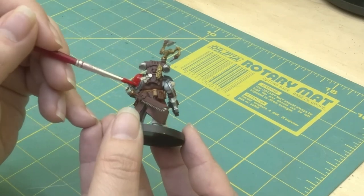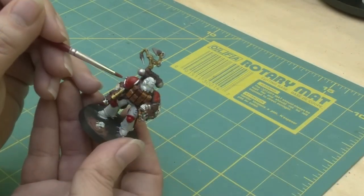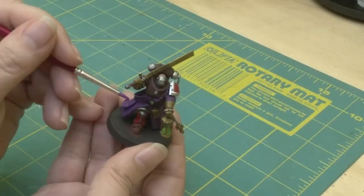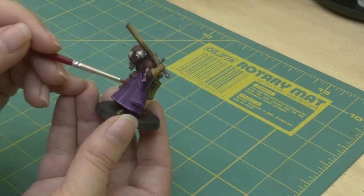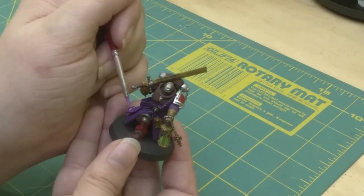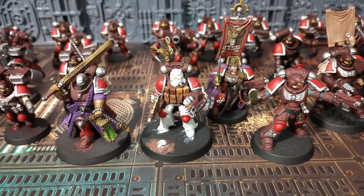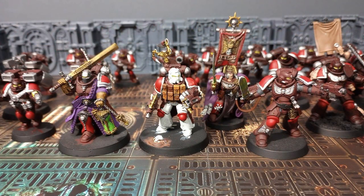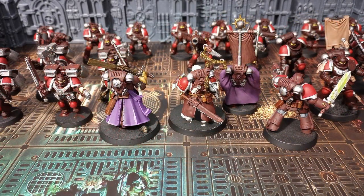Once the model is almost completed, I go through the same process of shoulder pads and silver trim. Then I go through and pick out extra highlights that I want to add. This adds just a tiny extra finishing touch and shows that I care more about the characters than the regular troops. When set aside with the troops, you can absolutely see the extra details put into these models.